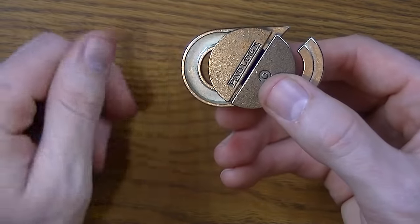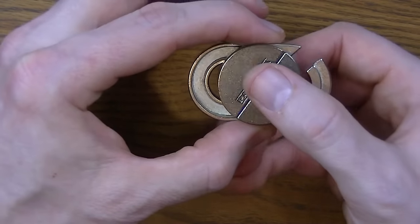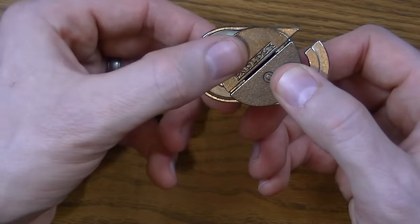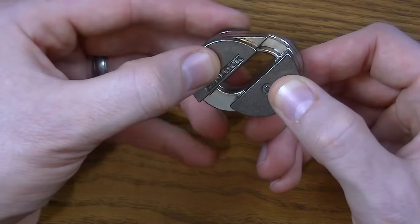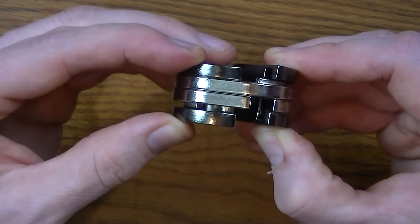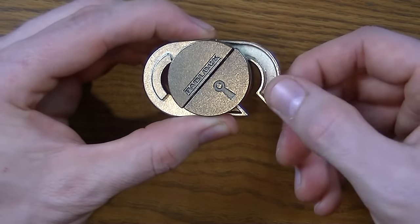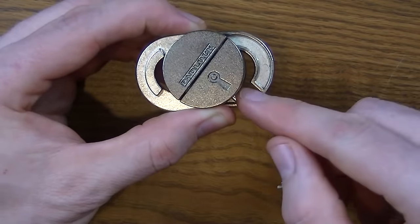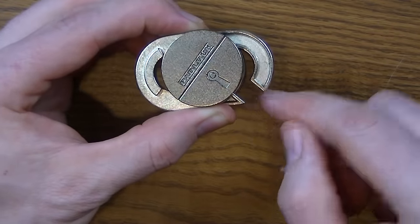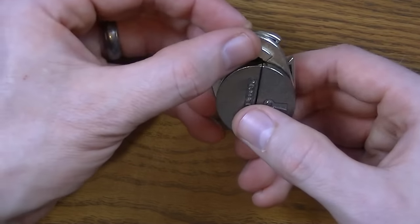The next step is that we have to switch these. This is very similar to what we did at first: line it up in this way, slide it open, and then switch. And then push it back. What that should do is change the location of this opening. If you don't change the location of the opening, when you do this next step it won't work.